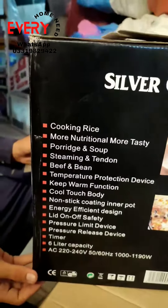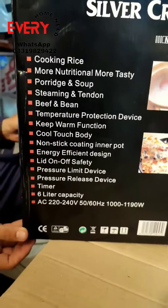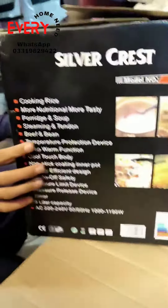You can cook rice, soup, and beef. It also has a keep warm function and features a non-stick coating. There is also a quality pressure release function.